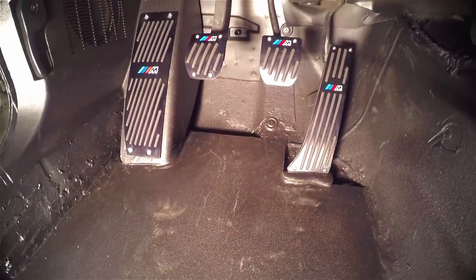The pedals are in place — let's see what they look like. They look pretty sweet. I did learn a couple of things that I'm gonna show you. There are two things I learned.